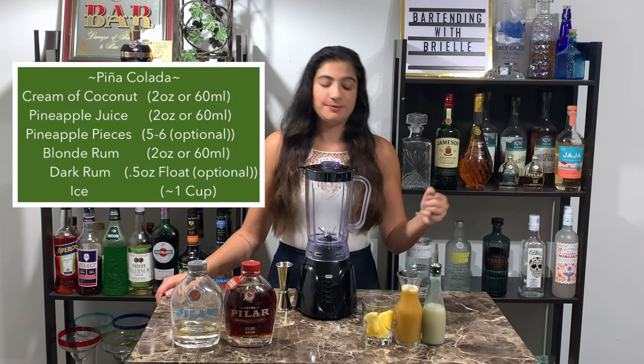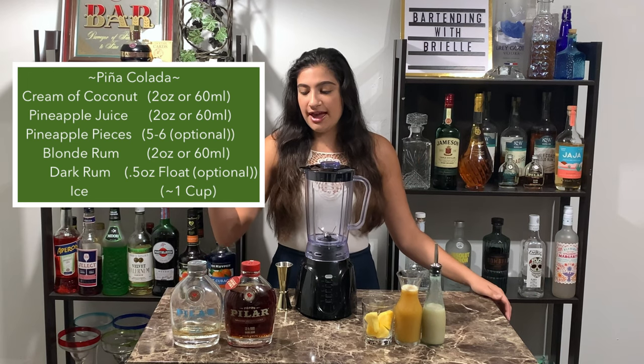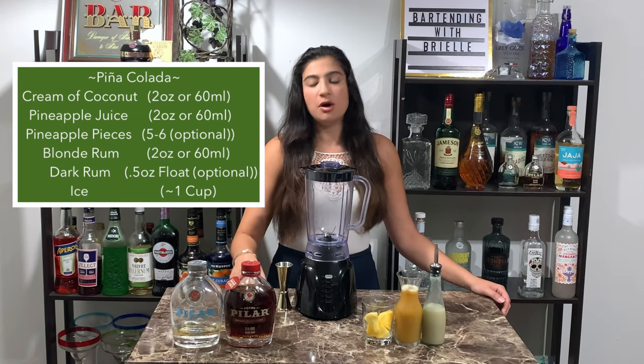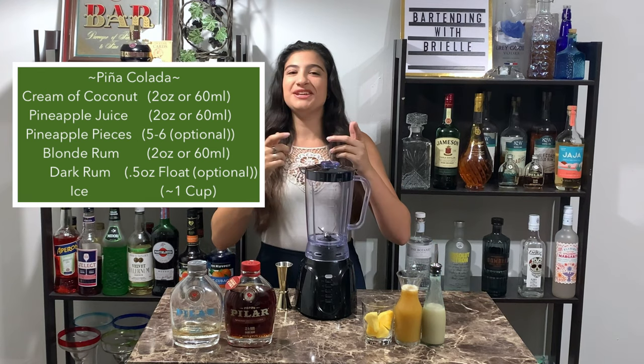Some pineapple juice, optionally some fresh pieces of pineapple, and some rum. I'm gonna be using a blonde rum in the blender and then I'm gonna do a small float of dark rum on top, which is optional as well. And you'll also need some ice.